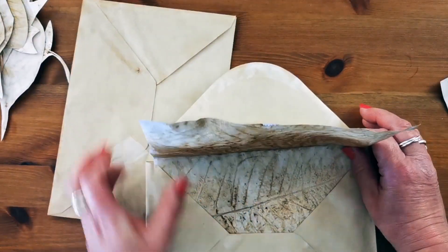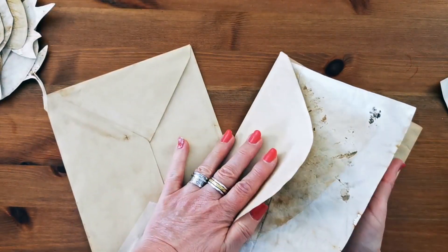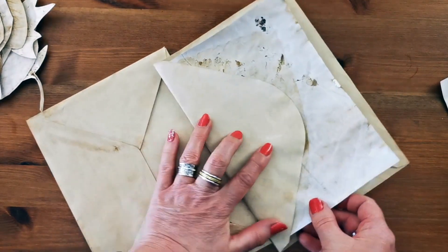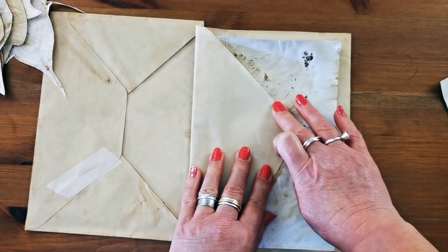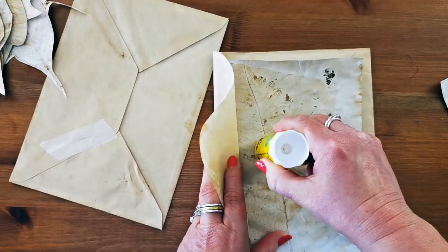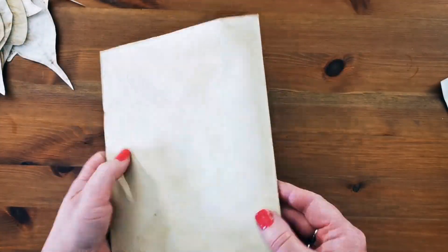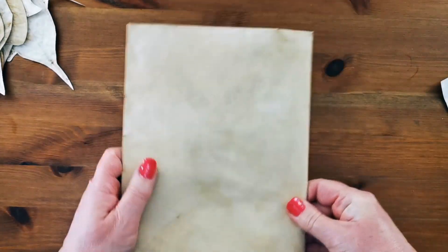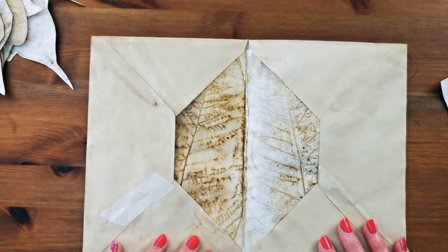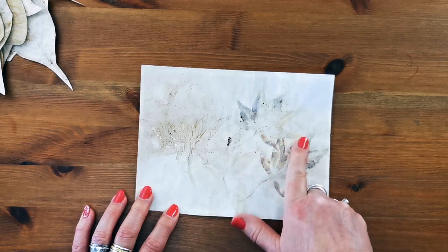The crucial thing is to line up where the fold is and really make sure that it is snug, and also that the paper is fairly central. Then to make things easier I'm just going to glue down along this flap. Make sure everything is straight. And that's the inside of my little envelope booklet cover.